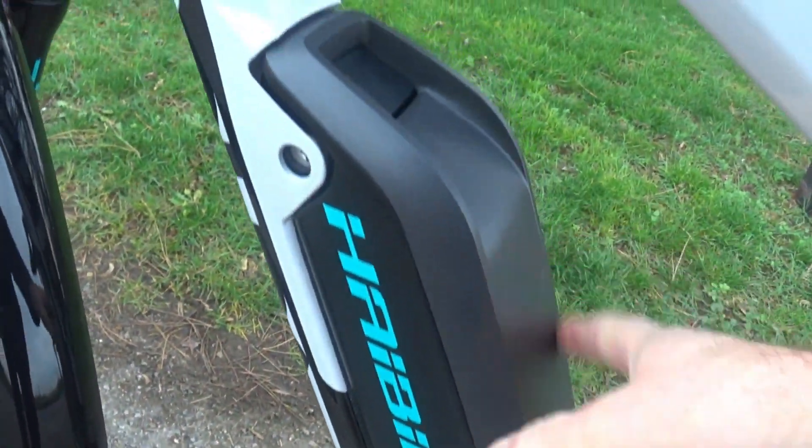Regarding charging: from flat the manufacturer claims four and a half hours to full charge. I've only ever gone down to two bars, and it took about two and a half to three hours to charge back up, so the claims seem accurate. They do recommend keeping the battery indoors in cold weather — take it off the bike and store it at room temperature, then reinstall when needed. It's very easy to do.